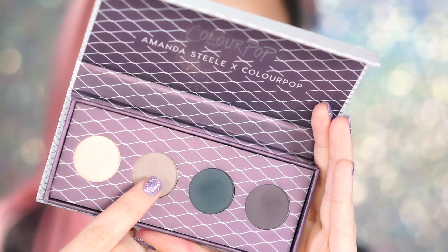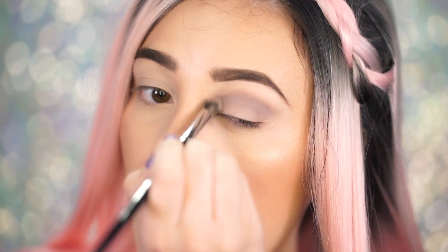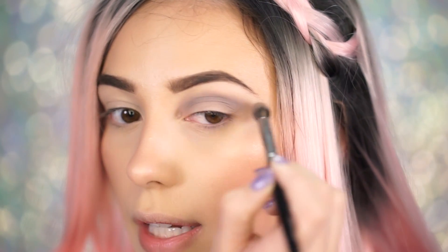I'm first going to pick up the shade Burnout, and this looks like a really grayish, taupe-y color. I'm going to pick this up and pop it in the crease. I feel like with this palette you're going to get a lot of smoky looks, but that's about it — I don't mind that though because I love smoky looks. I'm just popping that shade right into the crease of my eye, just kind of circling it around. This is a really interesting color — it's kind of like a purple-y gray. It's different. I like it.